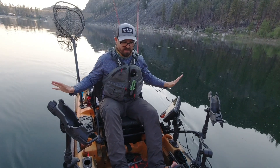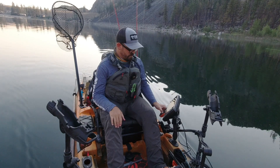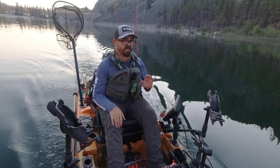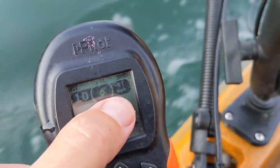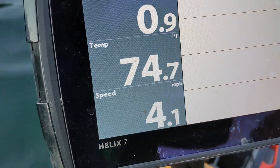I don't have anything in the water — nothing trolling or anything. I'm going to push it up to the top speed and just see what the speed in miles per hour is over ground. As expected, it's four miles per hour, every once in a while tipping up to 4.1.